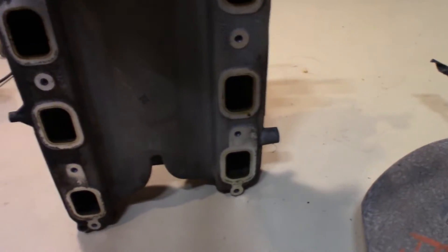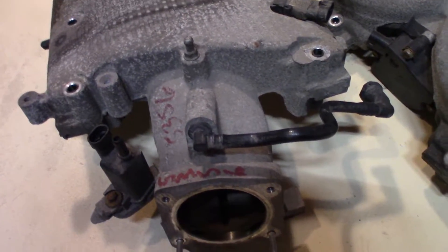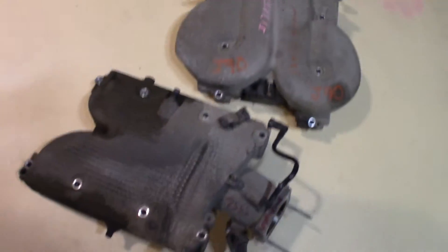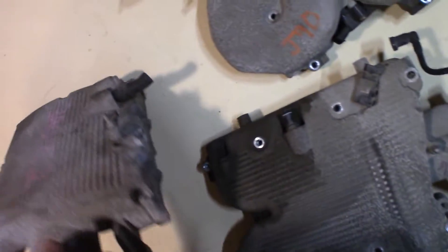This one here does not have any variable runners — it's all just a simple plain intake plenum. It's similar to the 3.5 before they came out with the variable valve timing. Here's the LX9 intake to show you.